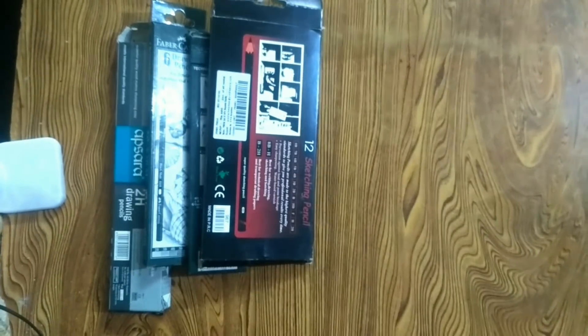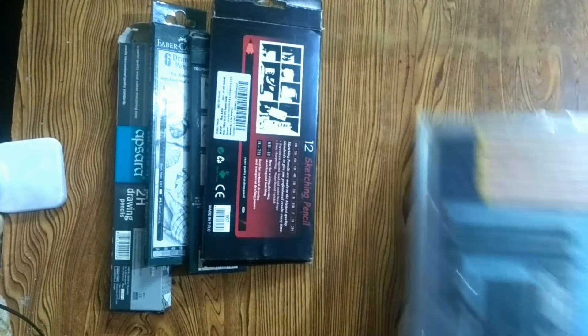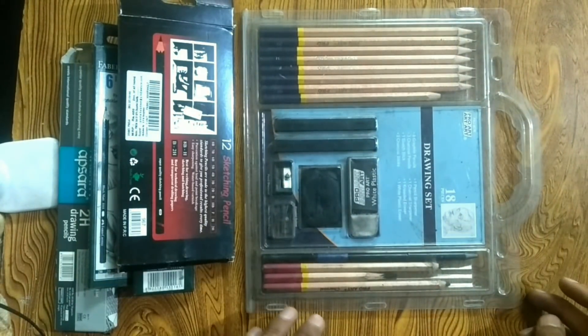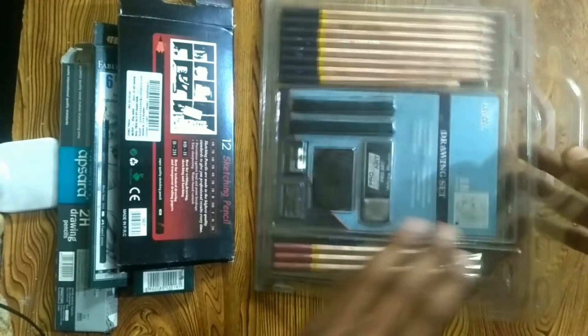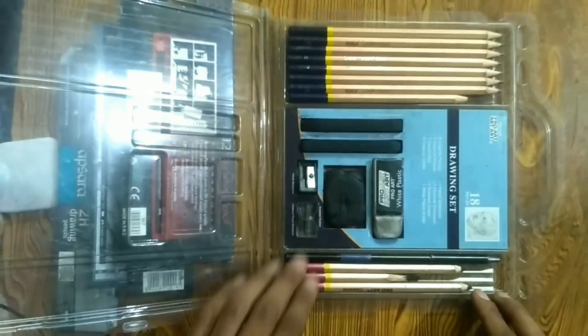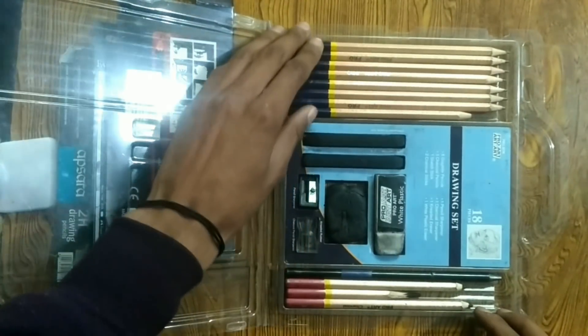After that, I started with charcoal pencils. I use a whole set of charcoal, which includes charcoal pencils, an eraser, a kneaded eraser, charcoal sticks, and graphite pencils.